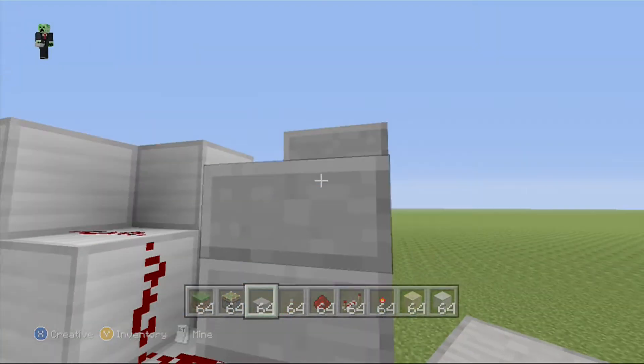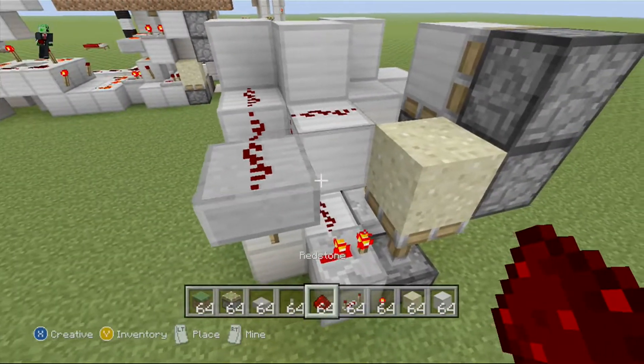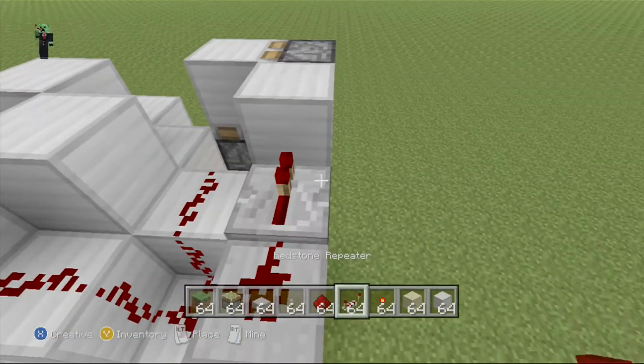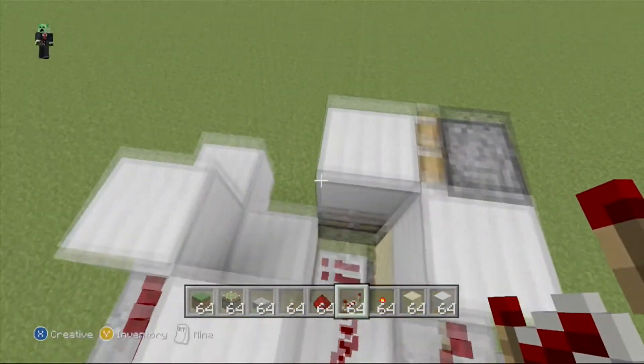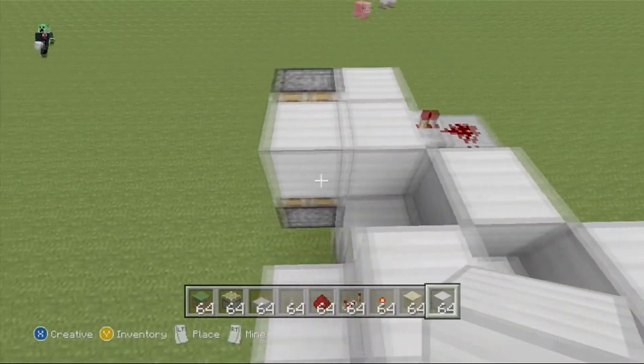There we go. Now just delete all these blocks, put a redstone dust like that, your place block, repeater like that, set it to three ticks, and you should be pretty well set, just like that.